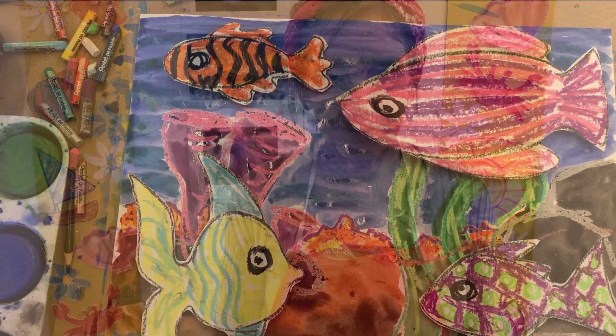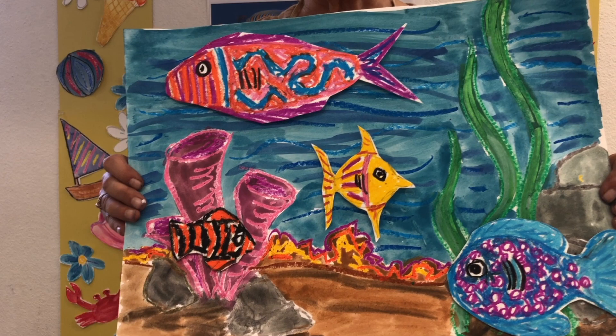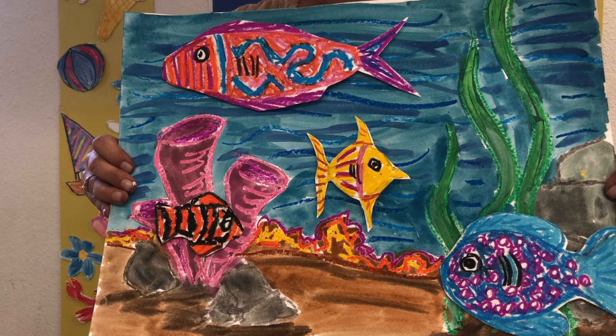Not only are fish necessary for our planet to function, but they are works of art in themselves. And if you're ever bored and want to look at beauty, just go to an aquarium — you will find a lot of beauty of nature there. And if you get to go snorkeling where they're living in their own land, that's even better. Thanks for joining us and learning how to make an underwater seascape. I hope you had fun making our fish. We'll see you again soon for another episode of the Art of Nature.